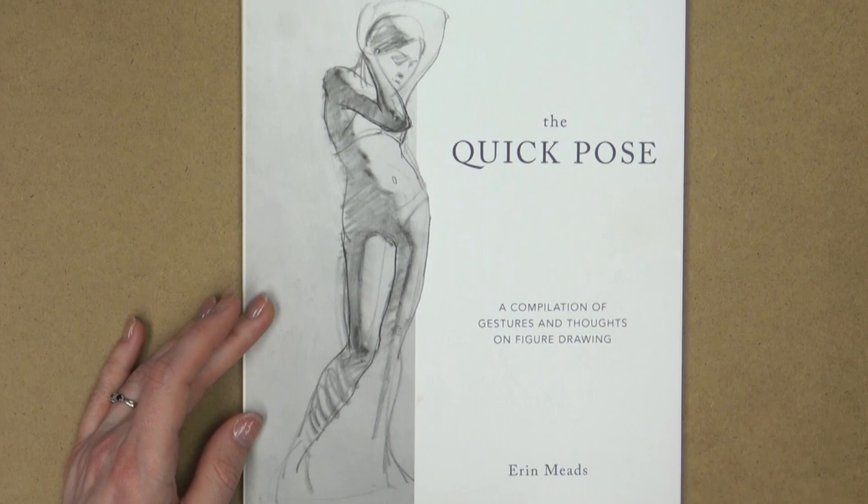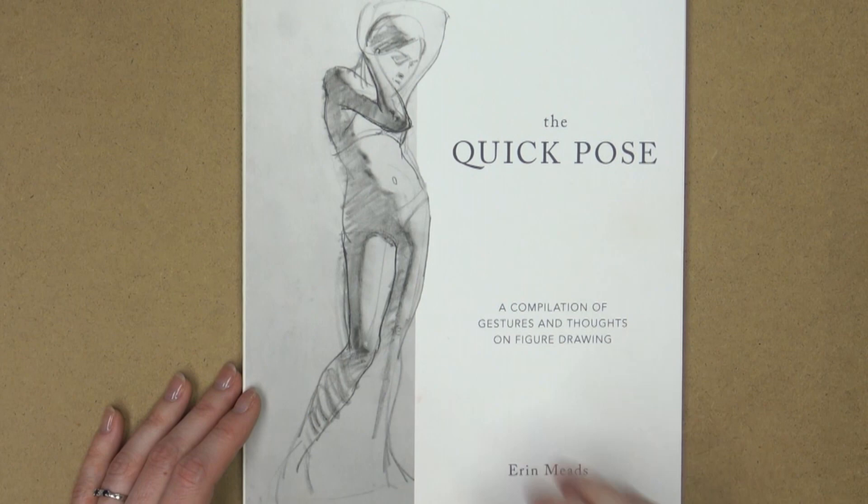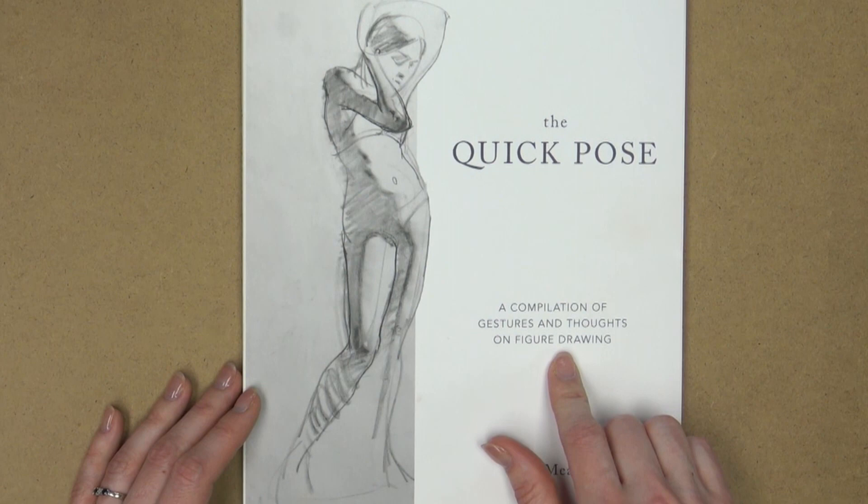I'm going to give you a good overview of this book, talk about who might enjoy it, or how you might use it to further your own studies. And of course, we're going to take a peek inside and see some beautiful illustrations. So here's our book of the day: The Quick Pose, A Compilation of Gestures and Thoughts on Figure Drawing by Erin Meads. This subtitle is very accurate to what you're getting here — a compilation of gestures and thoughts on figure drawing.